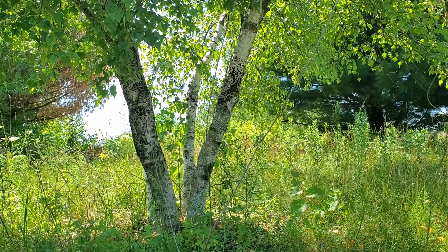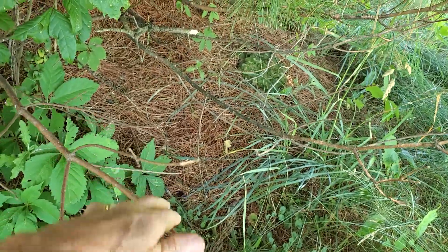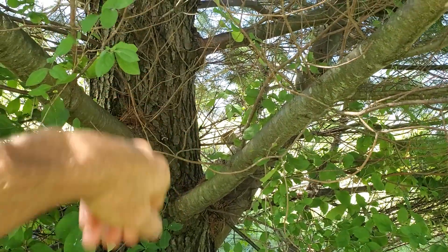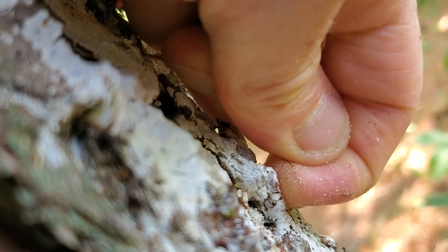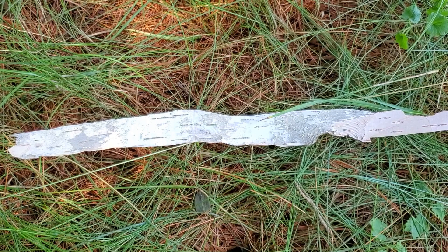We're going to need a birch tree, an evergreen tree like this white pine, and a fire steel. Collect some dead branches off the bottom of the pine — drier is better, but if they still have some bend to them that's okay. We'll also need some pitch from our pine. Ideally we're getting pitch that is the texture of soft chewing gum. Get some birch bark — harvest this off the ground or if necessary from the outer layers of the birch.